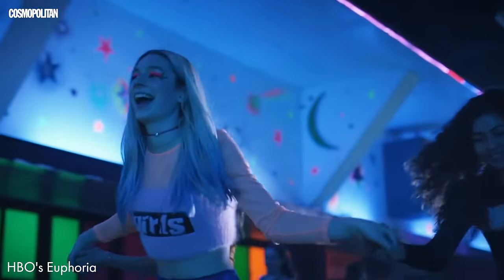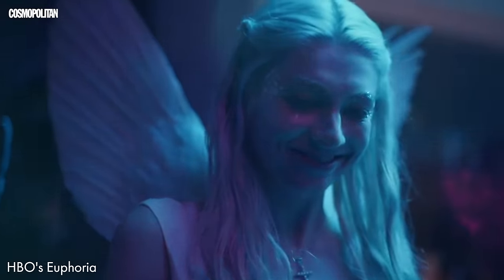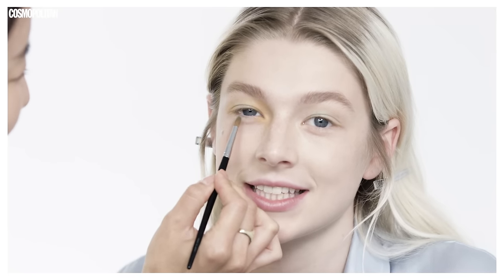The time it takes to create the look really depends on which look it is. In episode six, there's gold flakes all over her face, and so that look took almost an hour and a half. They were picking out the individual sizes of each flake to make sure it lined up right. You haven't seen my favorite look with Jules's face yet.